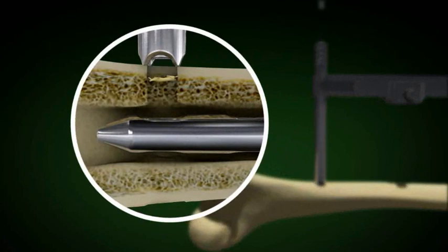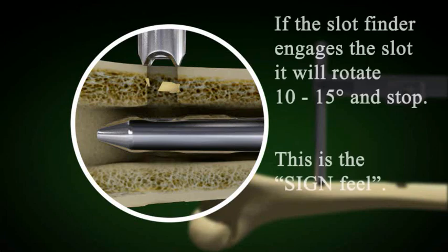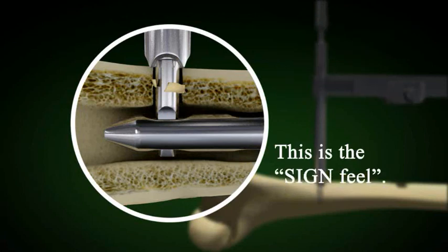The screw hole broach will not enter the slot in the nail. Insert the solid slot finder by pushing rather than by twisting. If the slot finder engages the slot in the nail, it will rotate 10 degrees and stop. This is the Sign feel.